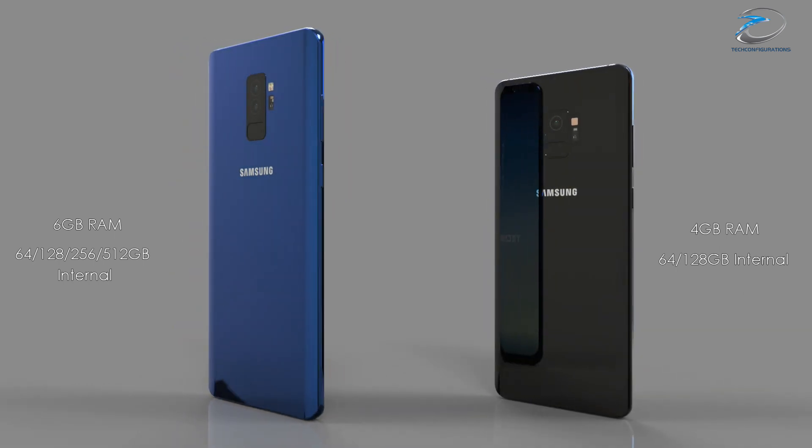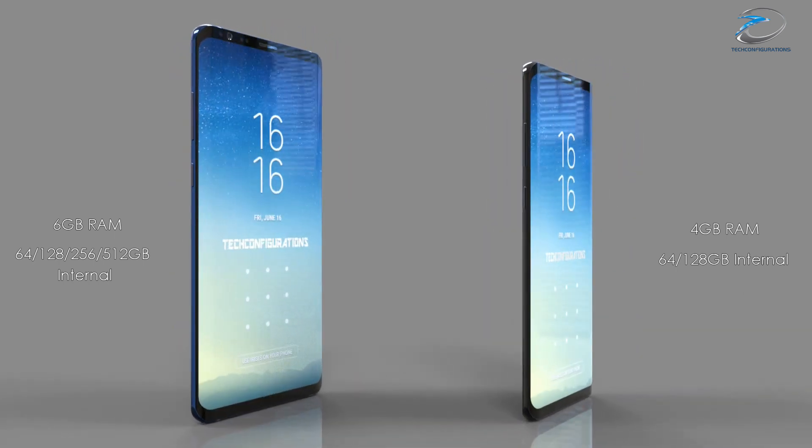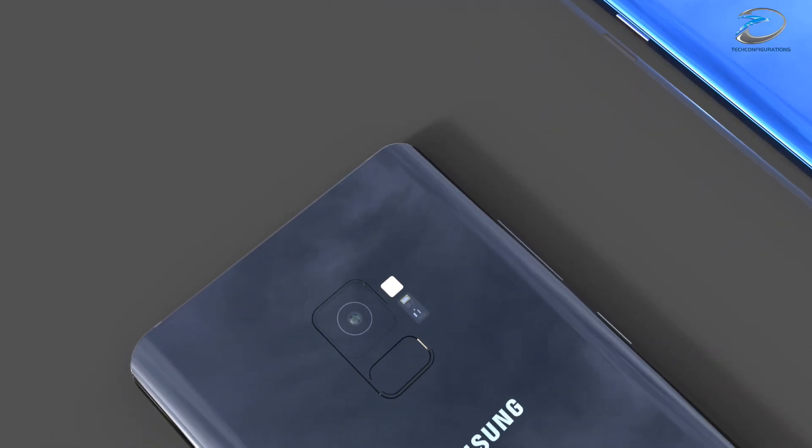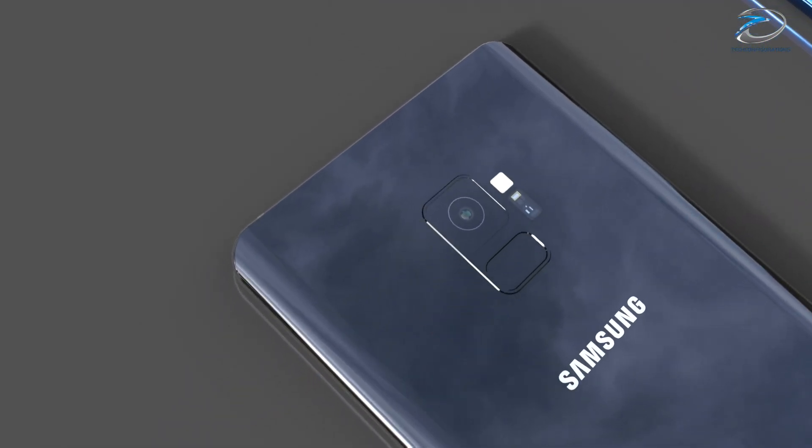The S9 Plus internal storage options would include 64 GB, 128 GB, and 256 GB. Now coming to the camera department, according to rumors the Samsung Galaxy S9 series will adopt camera technology from the Samsung W2018, which was a clamshell smartphone launched recently.